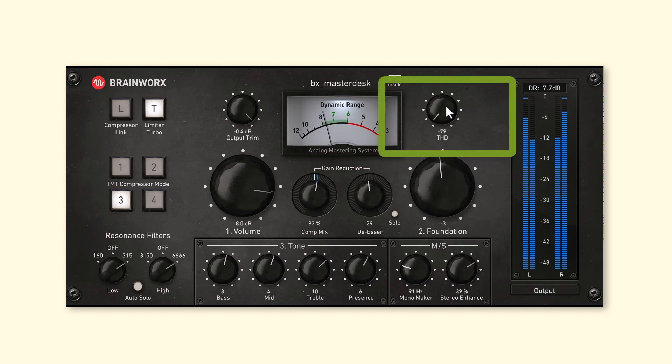The only one we haven't checked out yet is the THD, which stands for Total Harmonic Distortion. You can add saturation onto the master if you want to have it pulled together just a little bit more. It's not an enormous difference, but if your song is feeling a little bit dull or flat, it can be useful to add some saturation because it'll liven up the program elements. Especially in the master desk, because you've got all the program elements together, it can have a combining function that will bind the program elements together.